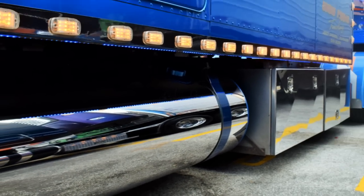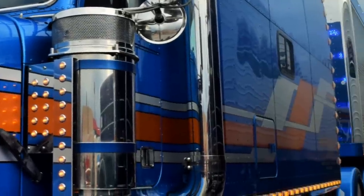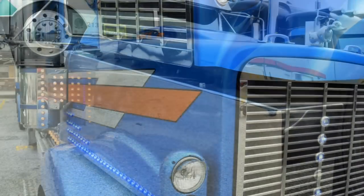It started based off of the 70-inch condo. I like the ability of standing up out of the seat and with the overhead space. I knew that I wanted to stay with that type of package rather than going to a daycap type and then putting a sleeper on it.